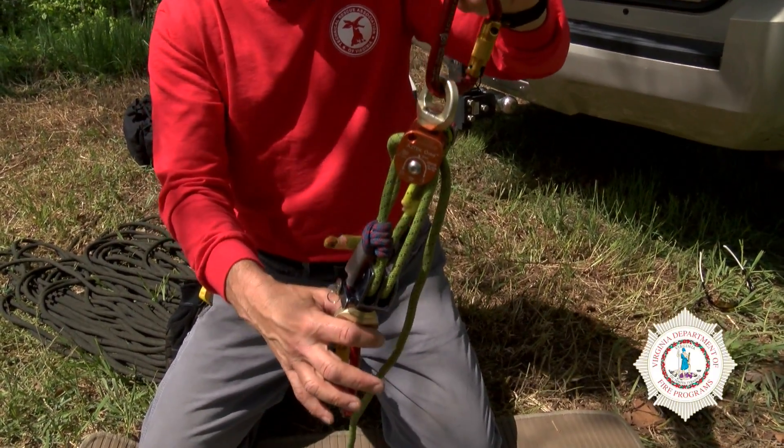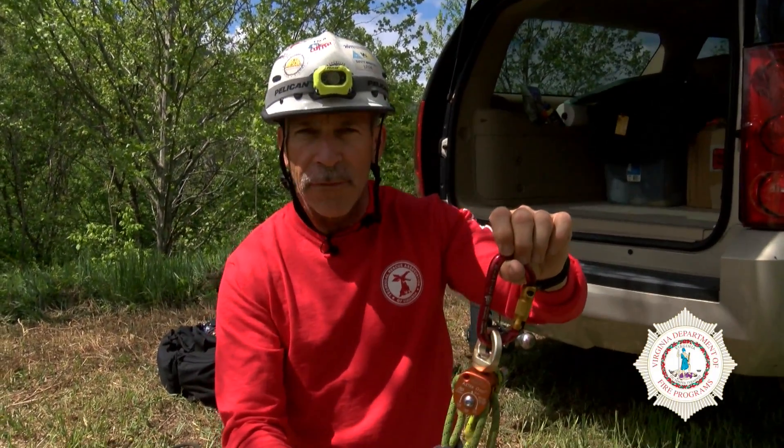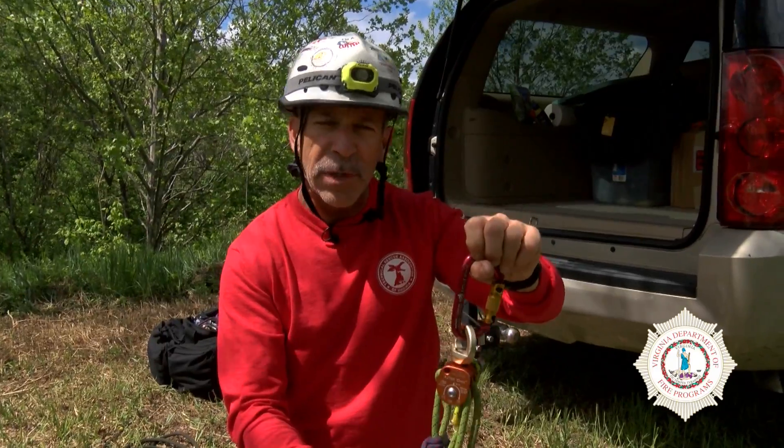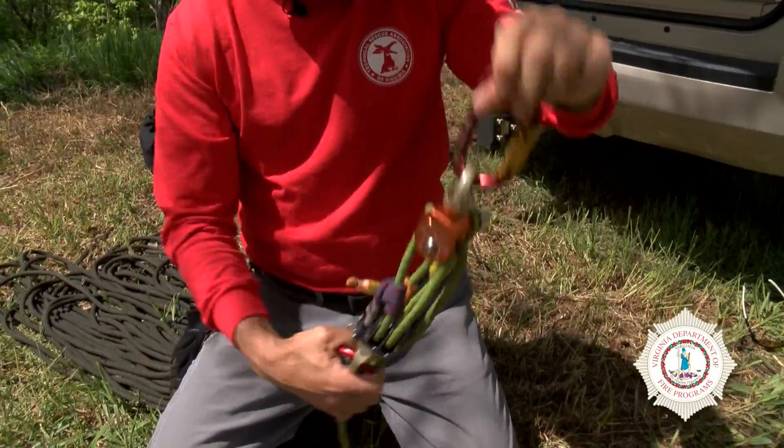That's the set of fours, and again, this is great for a mid-phase pick-off — maybe picking up a victim who's fallen into a fall arrest system and you need to raise them just a little bit to release that fall arrest system. This set of fours is a great device for that.